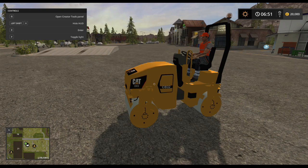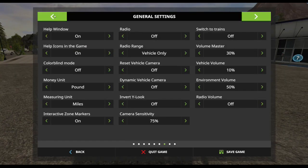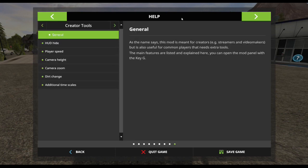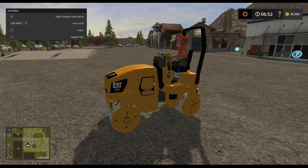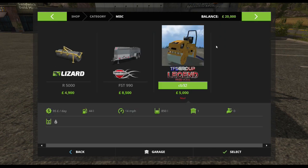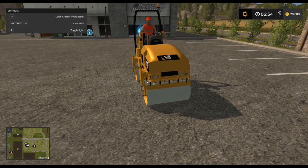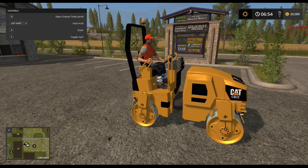Hello and welcome to another mod review, this time of the Caterpillar roller. I guess this is really designed to work on the construction map, which I've been on with the quarry up here and all the rest of it. It's in the shop under miscellaneous and this one here costs five thousand. It says it does water — I have no idea why.